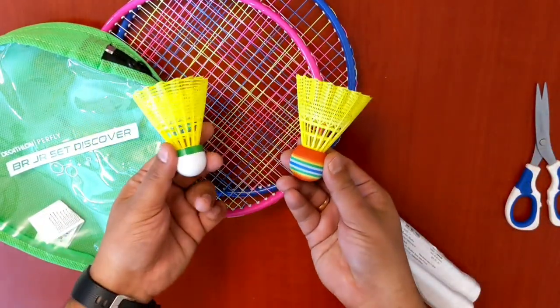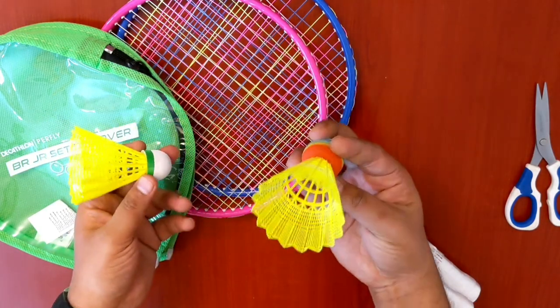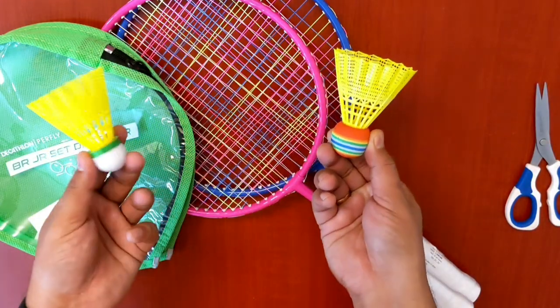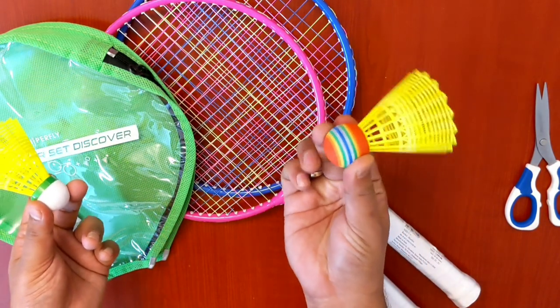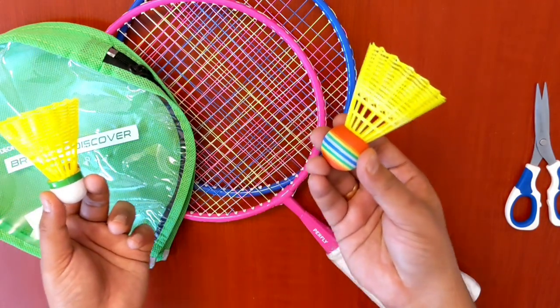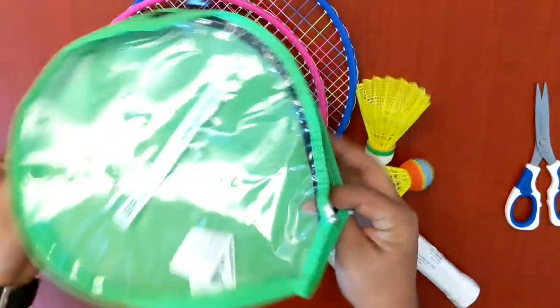There are two shuttles available with this set. One is a regular shuttlecock and the other is a foam-based ball. I think the foam-based one is soft and should go slow, which helps kids learn. The other one is a slightly faster shuttle.